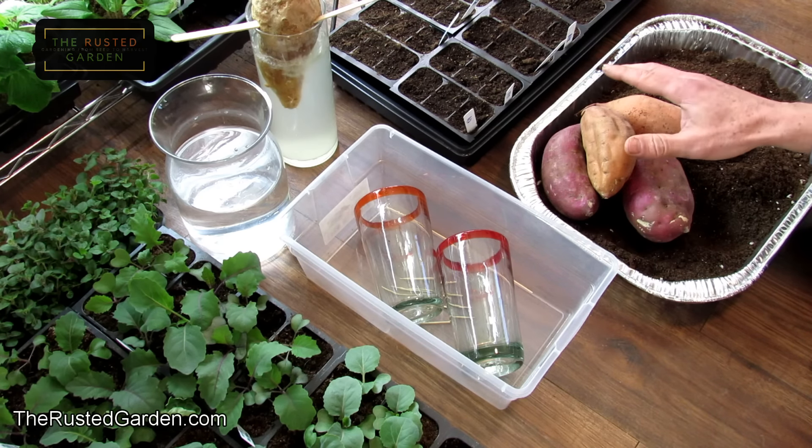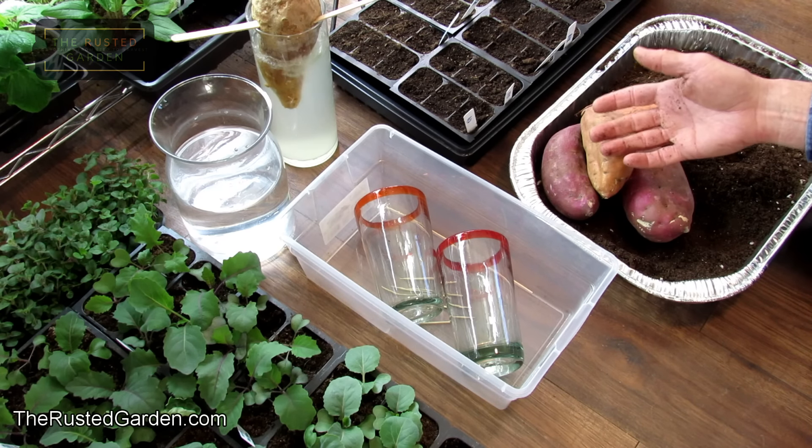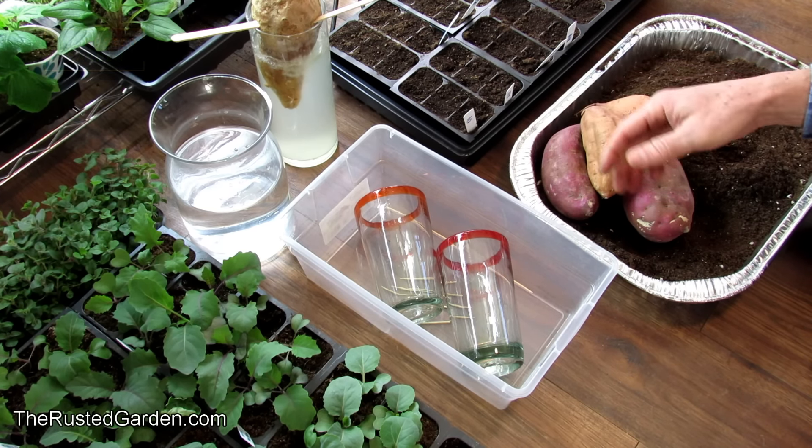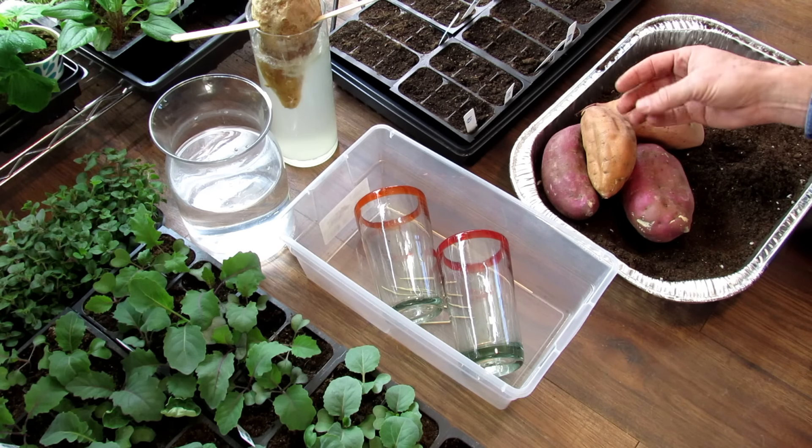This will be a comprehensive video. It will show you how to set it up, the growth of the slips, the tall greenery that will come off of here that you'll cut and root. That would go into the containers or ground, and then I'm going to show you the harvest.